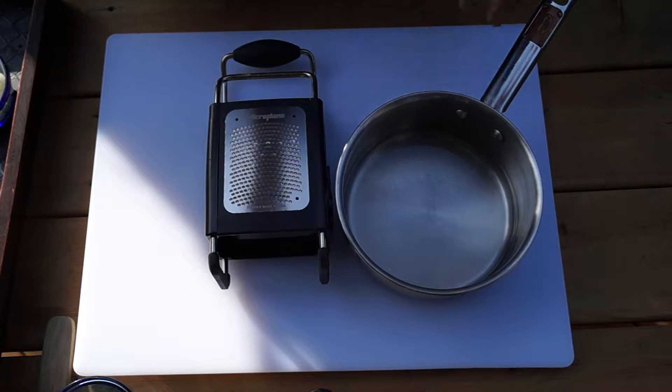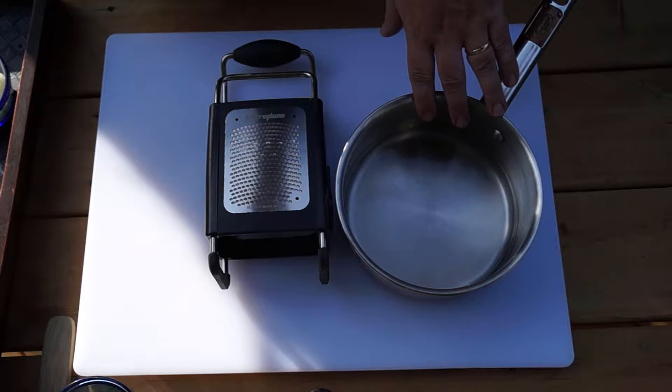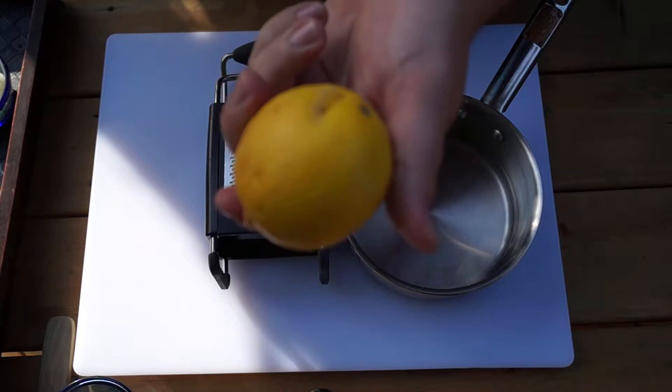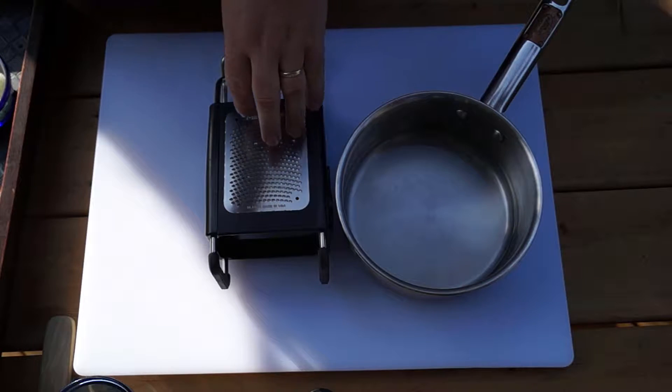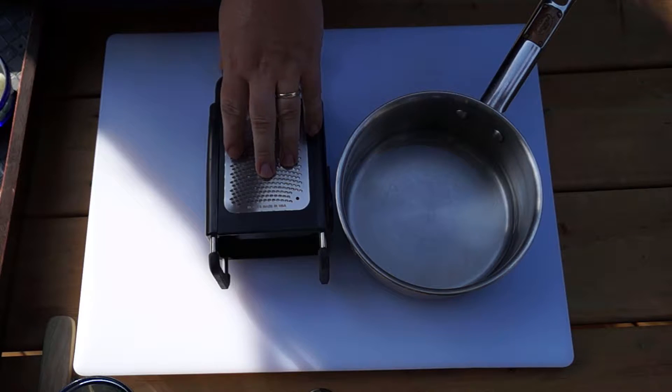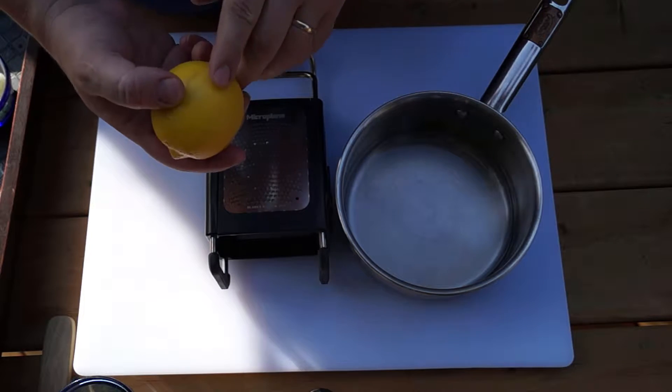First we'll start with the rice. I have here two cups of water and some lemon. The ratio we need is two and a half cups of water to one cup of rice, so we'll make up the other half cup with lemon juice. We'll also throw in some zest for extra flavor.